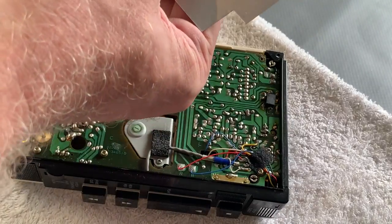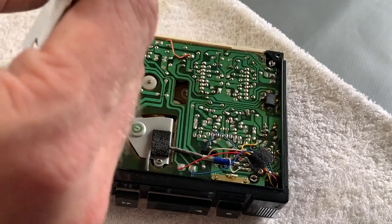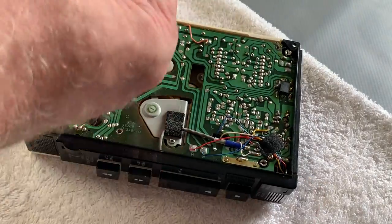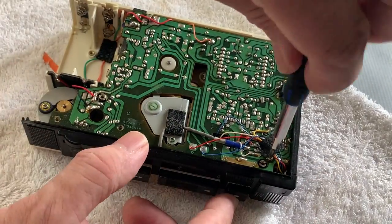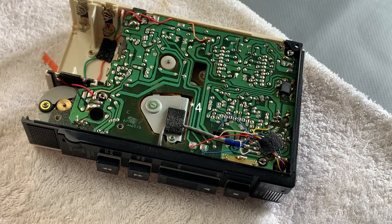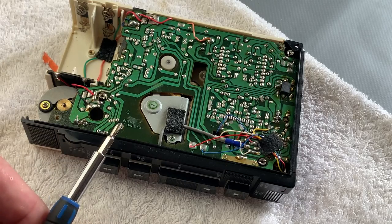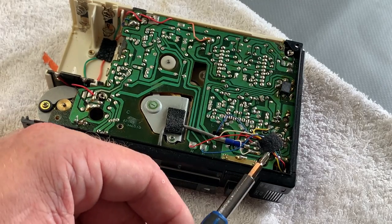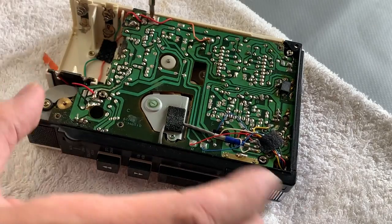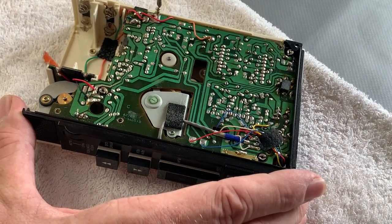Remove the shield screw along with the tab just there. Then three tiny machine screws - one by the motor, one amid the chips as it were, and one at this end up here, plus one just over there.